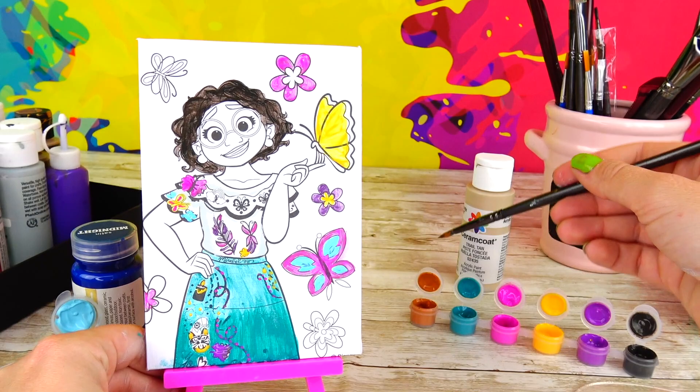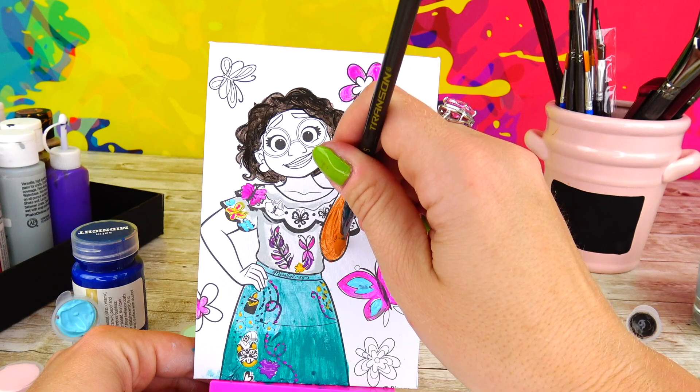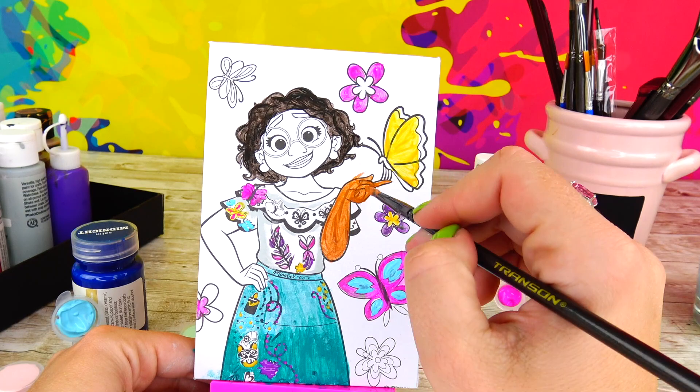Let's go ahead and paint her skin — we have this beautiful color. I may also add lighter and darker tones for highlights and shadows.